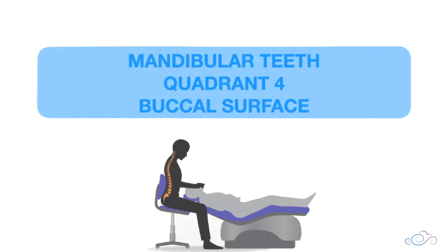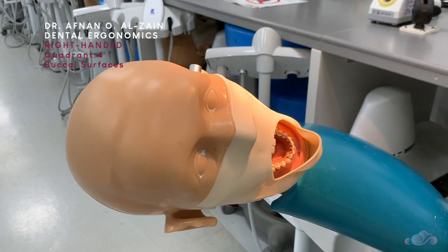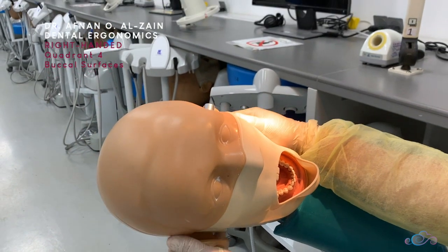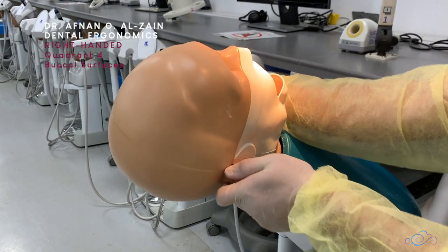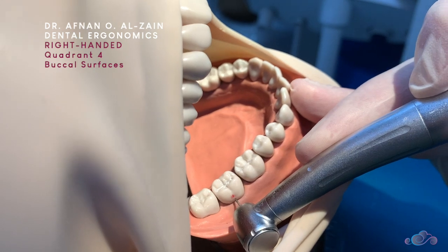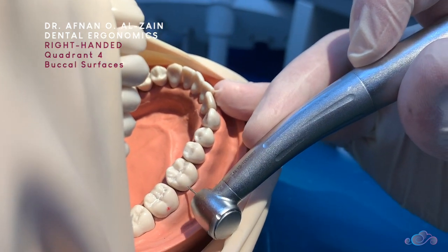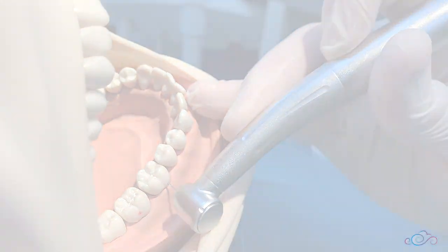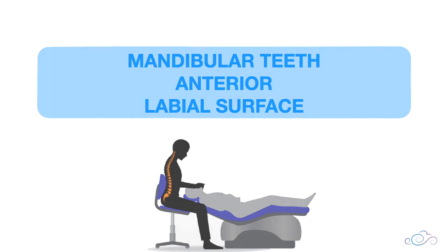Moving to the buccal surfaces of quadrant four. When working on the buccal surfaces of quadrant four, you're going to tilt the dummy head a little bit until you can see directly. Retract the cheek and make sure the burr is perpendicular to the surface.